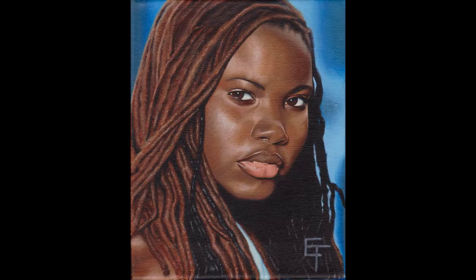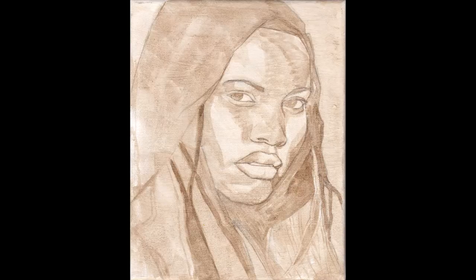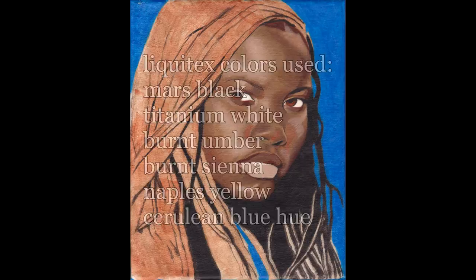Welcome to Color Harmony. My name is Eric Francis. In this video we're going to be painting hair. We make a drawing, give it an ember wash, and we're ready to begin.